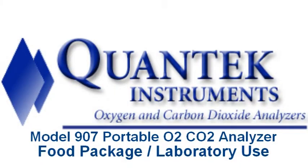The following is a video demonstration of the Quantec Instruments Model 907 Portable O2 CO2 Analyzer for food package or laboratory use.